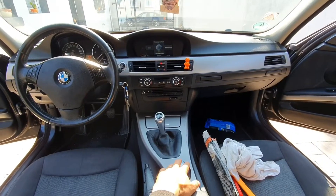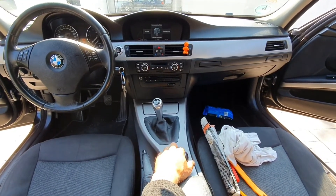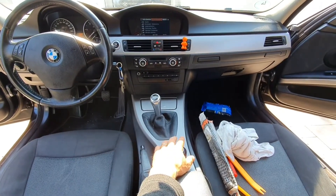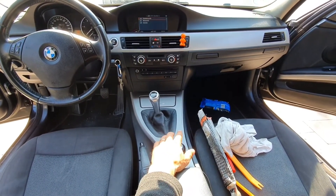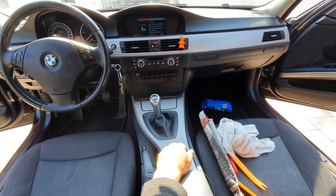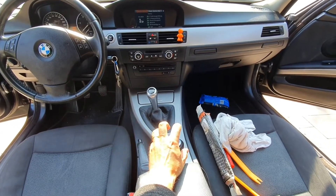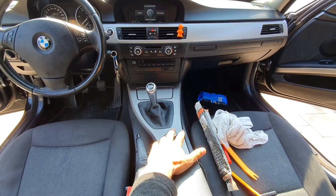Now you can see. Of course, every time you want to show something on camera it works perfectly — and this time it works perfect too. Anyway, I know for a fact that this one doesn't work correctly.